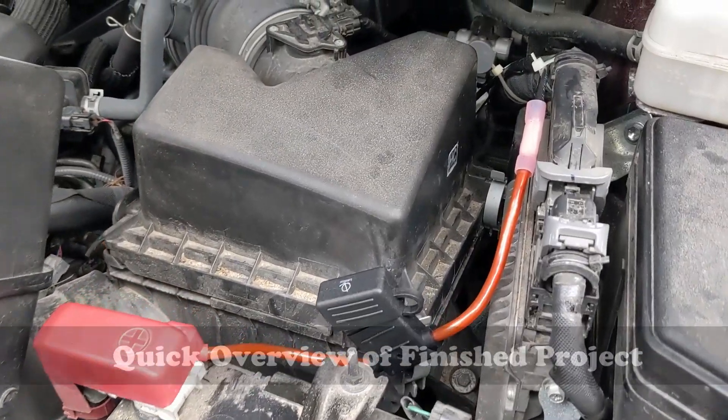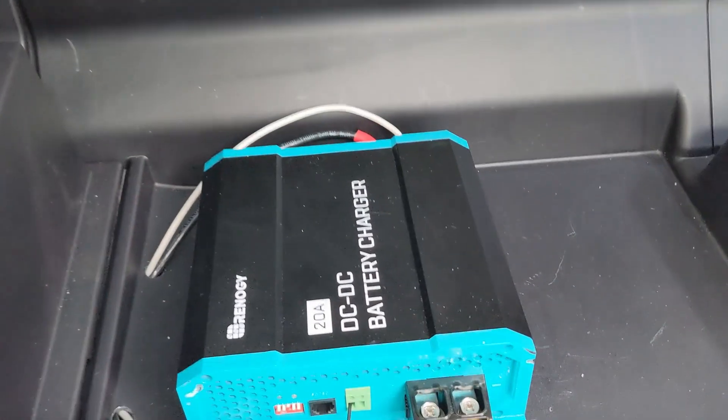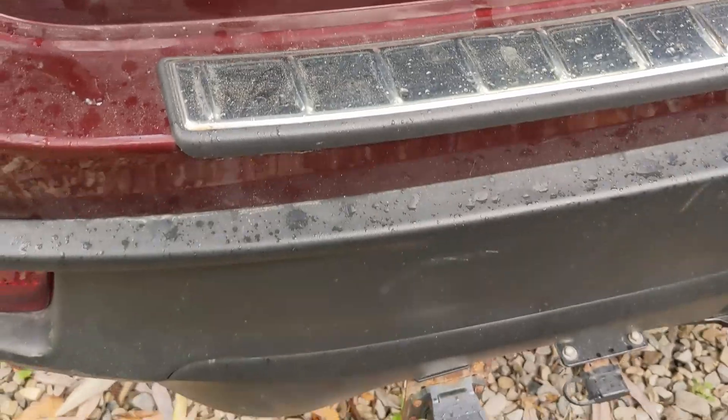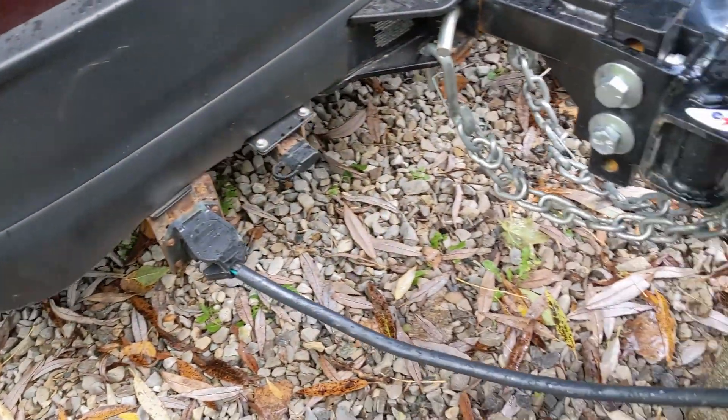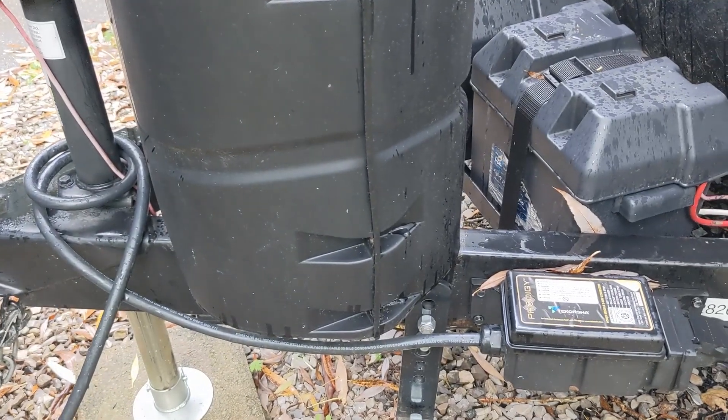Here's a quick overview of the finished installation. We'll make our connections from the starting battery back to the unit, which will be installed in the rear of the vehicle. From there, the unit connects through the seven-way plug and charges up the trailer batteries as you drive. This is just to give you a quick overview of what we're getting into today, and then we'll break down each step as we go along.